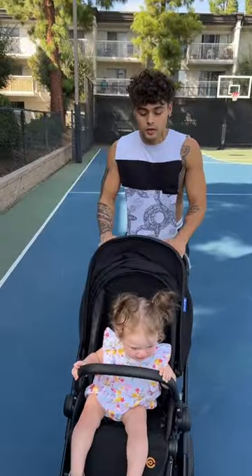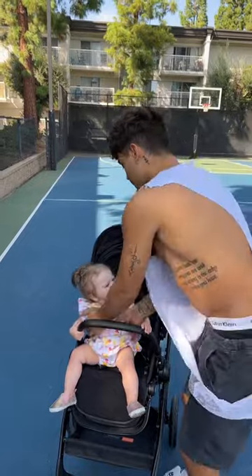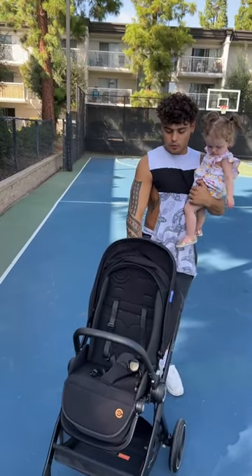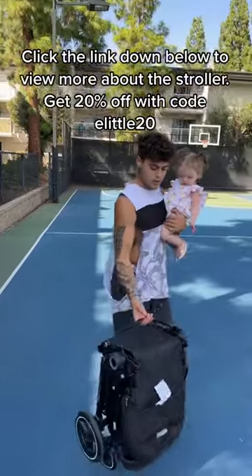My personal favorite you guys is how easy this thing folds down. Say you're out in public and you have a baby in one hand — so simple, one click, folds down completely, has a handle, super light.